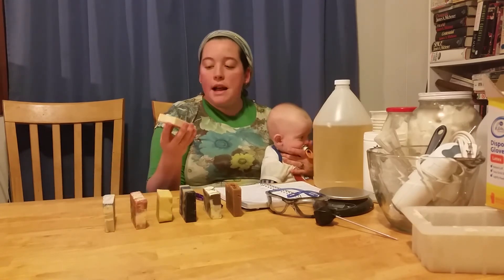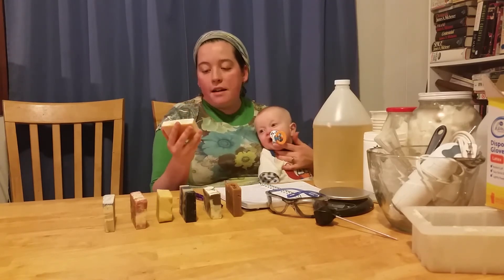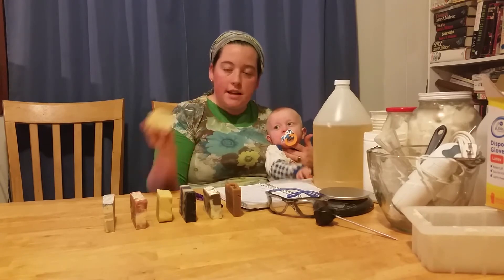Another one I've made is this energy-scented soap. It smells citrusy and the color also comes from annatto seed.